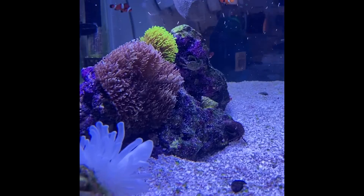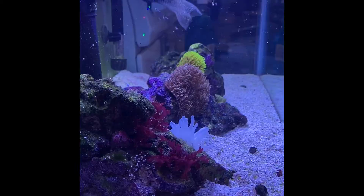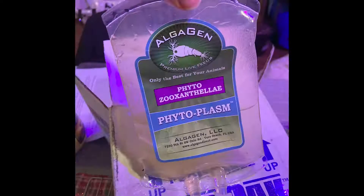Once the tentacles had grown and reached a certain length, I decided it was time to give it zooxanthellae. I went on Amazon and ordered some live zooxanthellae — I can provide the link in the description below.